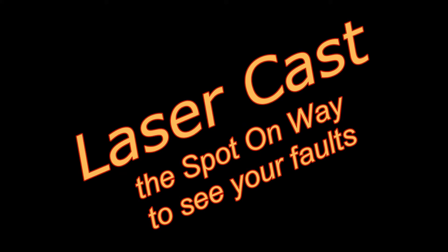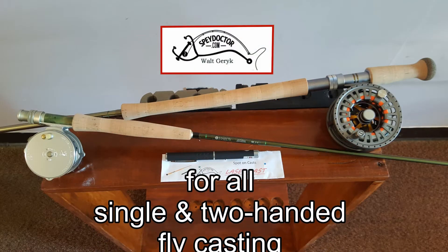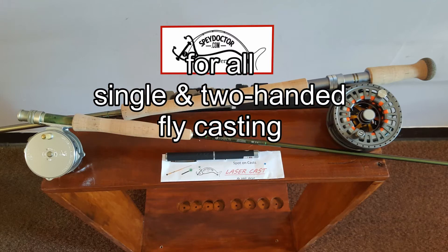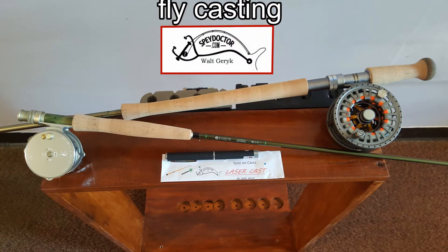Laser Cast is a spot-on way to see all your casting faults, and everything is included to easily and safely fasten Laser Cast to your fly rod. I am fully confident that Laser Cast will assist you in becoming a better single and two-handed fly caster.